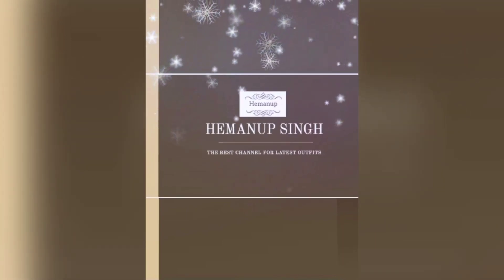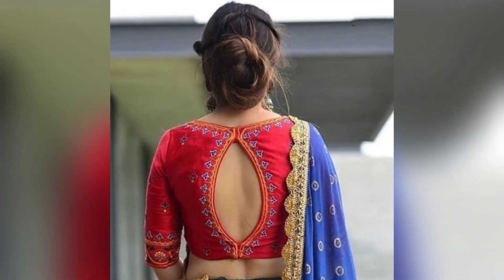Hi everyone, welcome back to my Hemanut channel. Today I have shared a Waterdrop style blouse design.